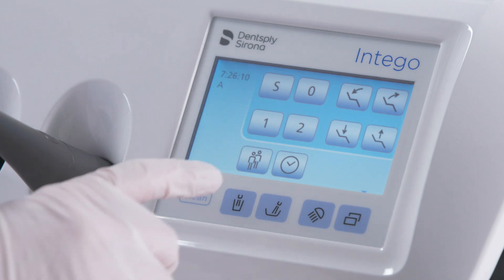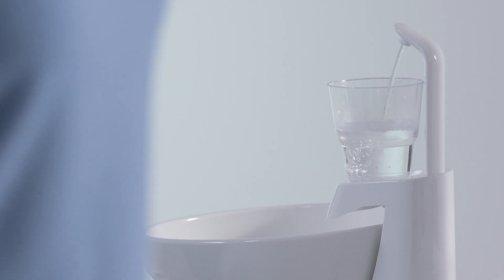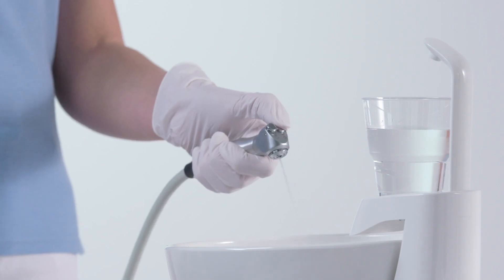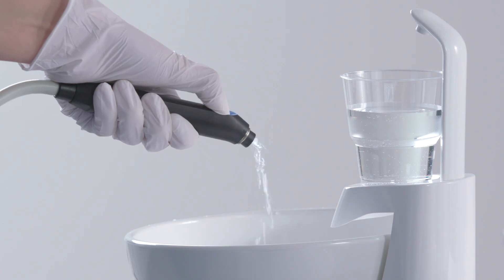If the purge option is not provided, the water lines must be flushed manually. Press the tumbler filler three times. Hold the syringe of the dentist and assistant element over the cuspidor and press the water key for at least 20 seconds.